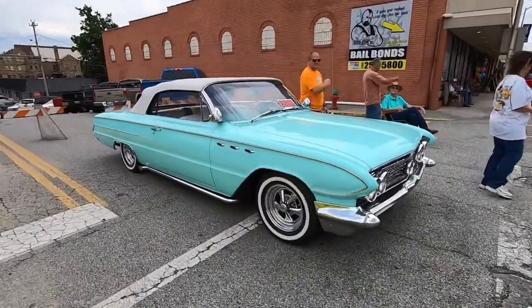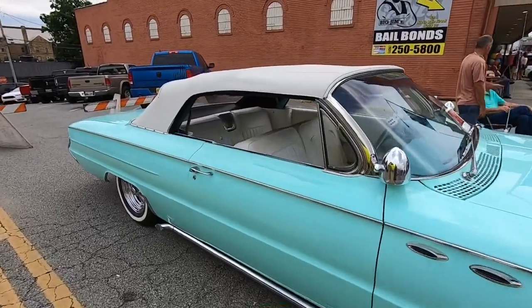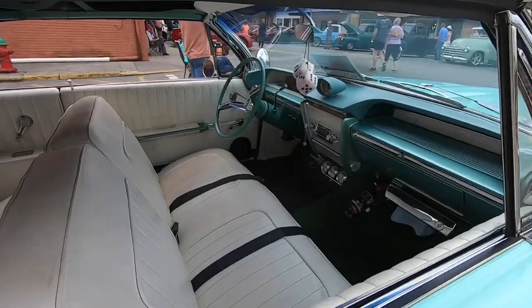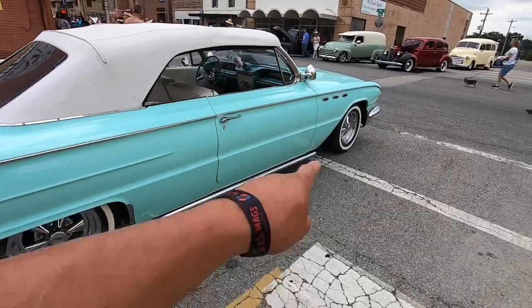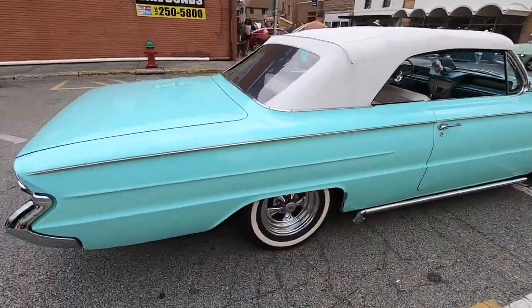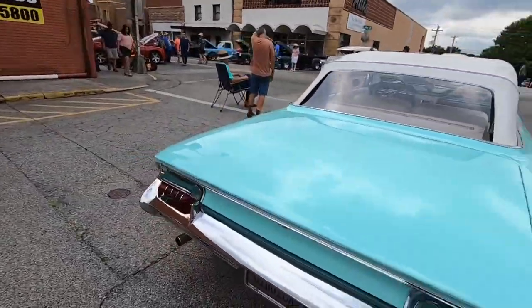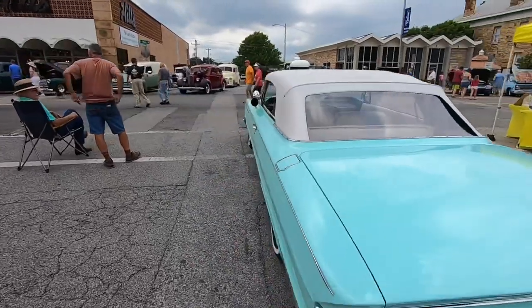Absolutely my favorite car here today — I believe this is a 1961 Buick convertible. This thing is gorgeous. I'd love to cruise around in this thing. It's got the period-correct lake style pipes on it, the Krager SSs, and the little narrow white walls on it. Absolutely perfect, and I love that color.